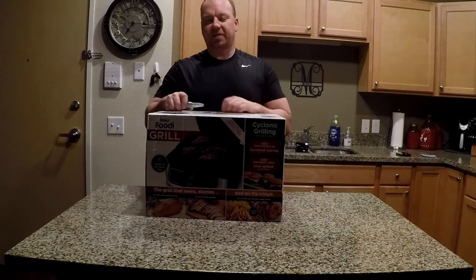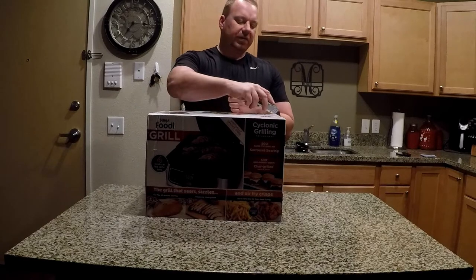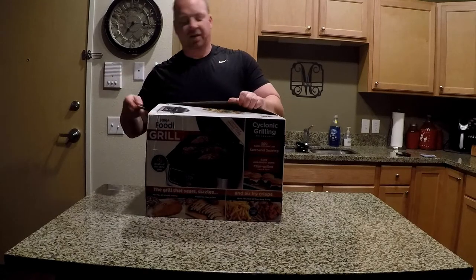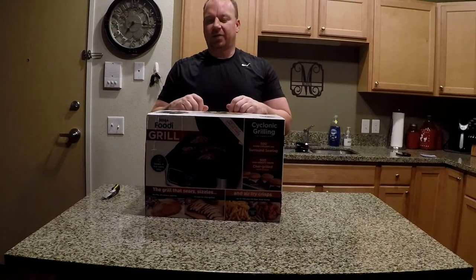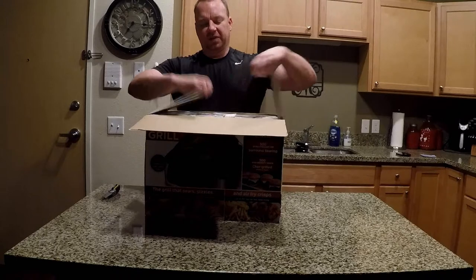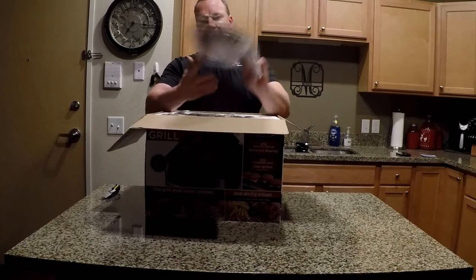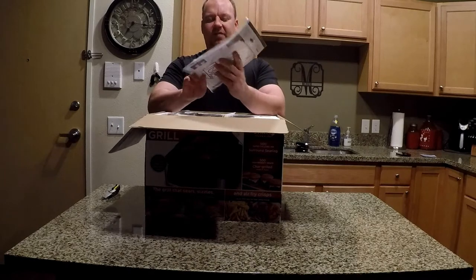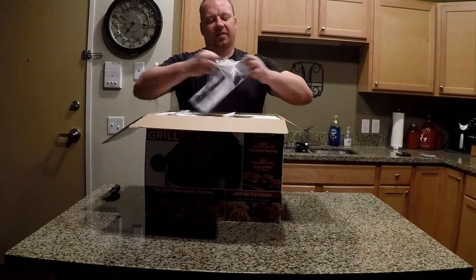I'll probably be here for at least six months, maybe a year. So let's do a little unboxing of the Ninja Foodi. We're also going to do some more Instapot stuff — I've had one forever and haven't really used it, because most of you following the channel know I'm doing other stuff like smoking and grilling. But anyhow, these are my unboxing of the Ninja Foodi Grill. Here's your instruction manual, and it looks like a recipe book — I guess we can get into that.